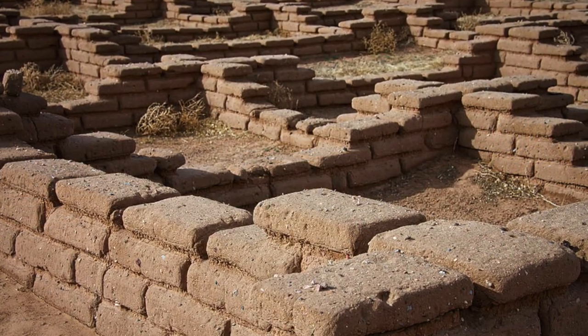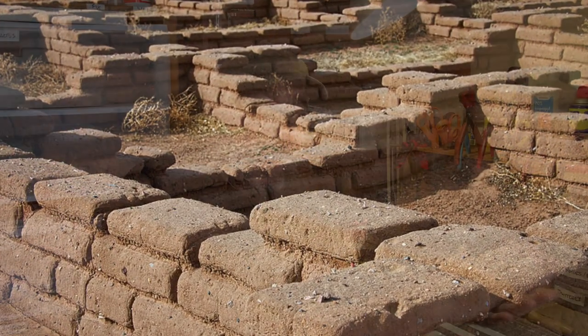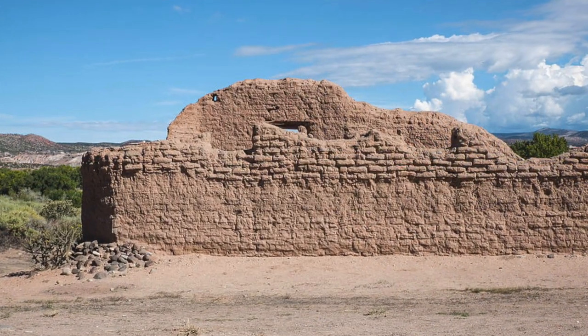Basically what we're doing here is an adobe structure. Adobe is basically just straw mixed with mud, formed into bricks and baked in the sun. They'll take the same straw and mud mixture and use it as mortar between the adobe bricks. It's a very inexpensive way to build and very popular here in the dry desert southwest where lumber was at a premium — not a lot of trees, but plenty of dirt and mud.